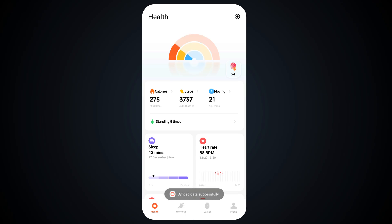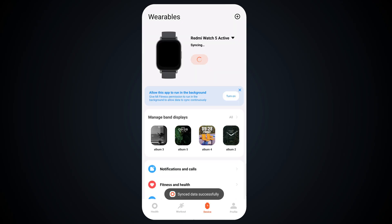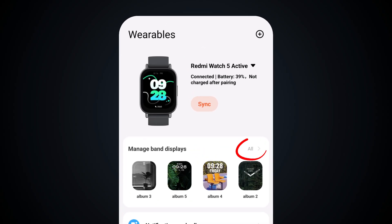First open the Mi Fitness app on your mobile. Then connect your Redmi Watch with the Mi Fitness app. Then tap on Manage Band Display.